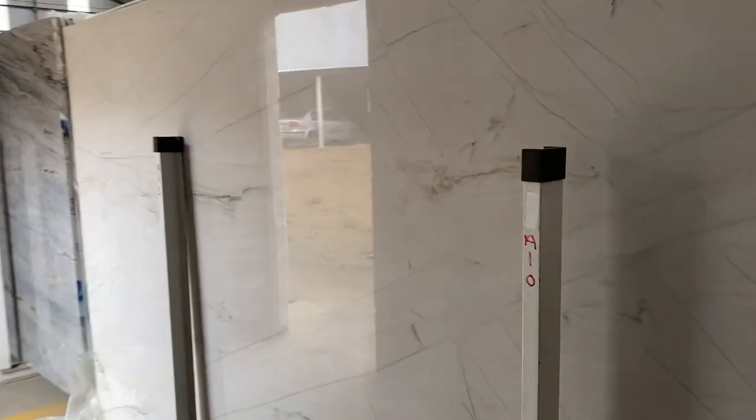Other than that, the material is amazing — very white as I said, beautiful quartzite.